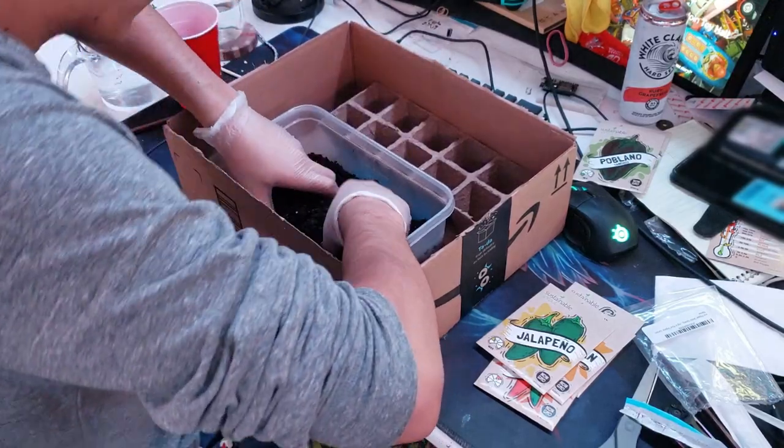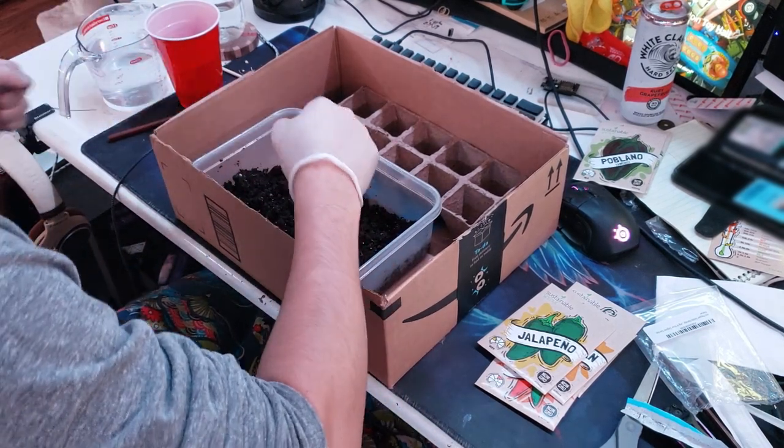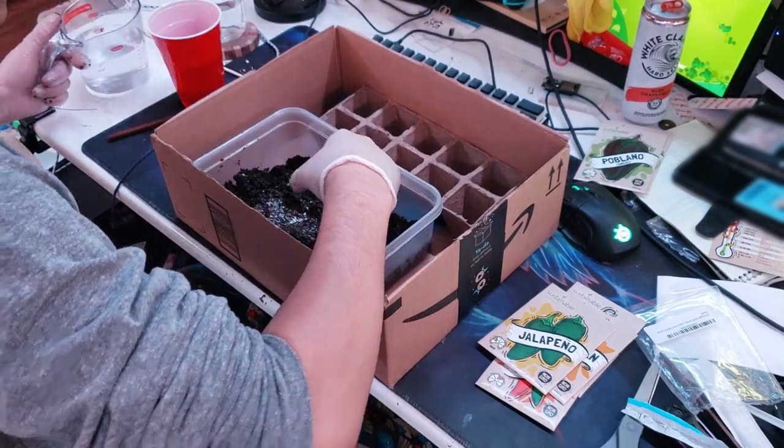Hey everyone, I'm back with a longer video about my road to the apartment chili wall. This video will walk through all the steps I went through from seeds to peppers. Let's jump right in.